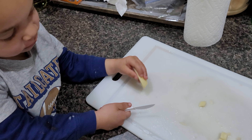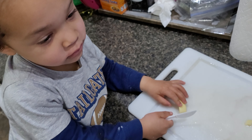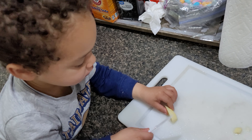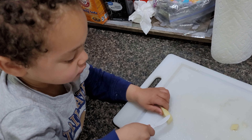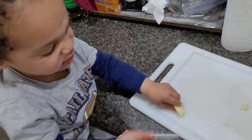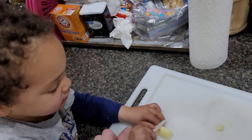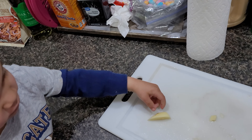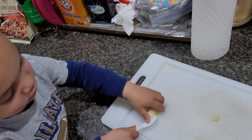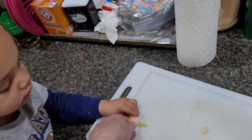Good job honey! Yay, watch your fingers. Yay, you cut it! Good job, throw it in there. Good job buddy. Okay, you can cut that one too. Uh-oh — turn it around, turn the knife around. See, this is the flat edge — that means it's dull. This side is the side that has the sharp edge. Watch your fingers.